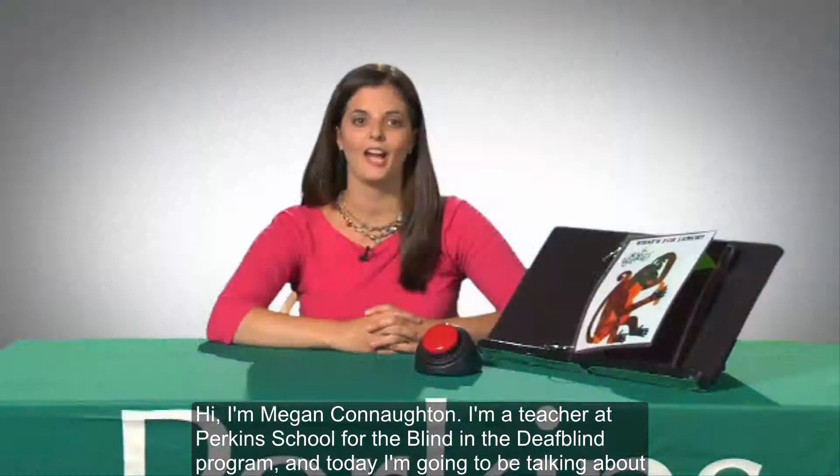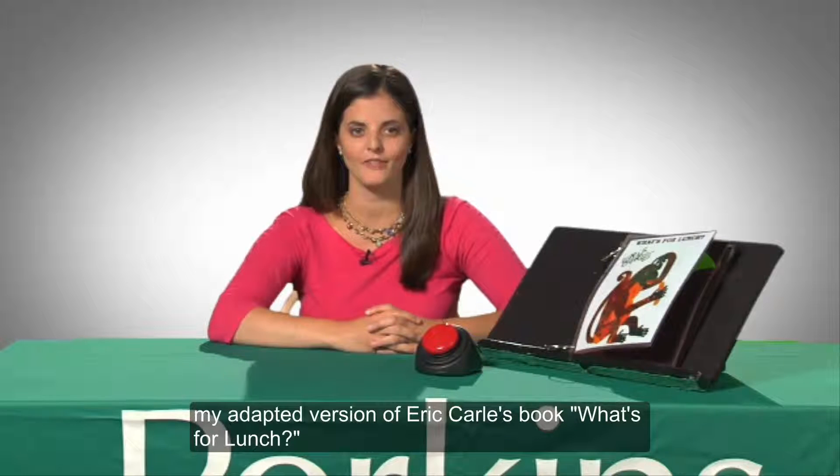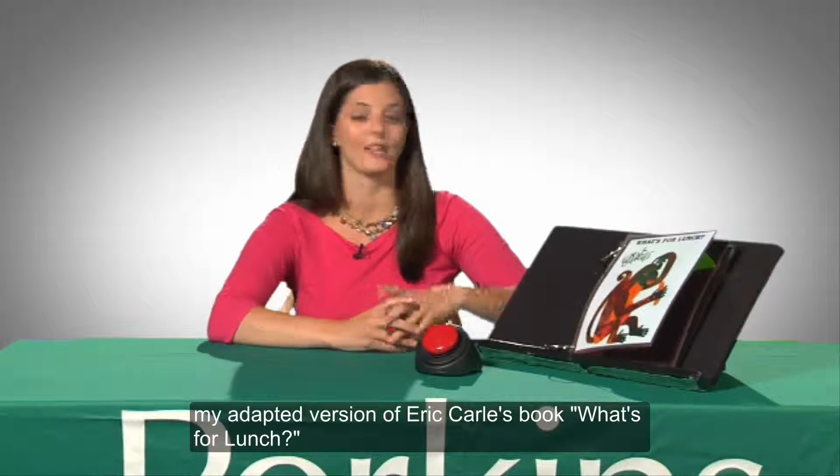Hi, I'm Megan Connaughton. I'm a teacher at Perkins School for the Blind in the DeafBlind program, and today I'm going to be talking about my adapted version of Eric Carle's book, What's for Lunch.